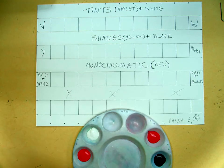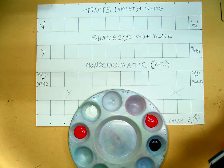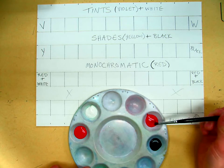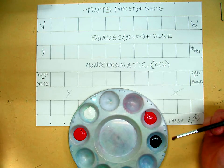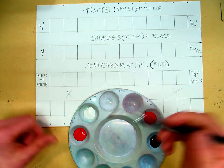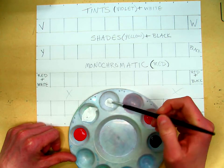In order to mix our monochromatic color scheme, you want to have whatever color you've chosen. In my case, it is red. I'm going to have red, white, and black. We have to mix our colors to begin with because monochromatic is one color mixed with white and black and shades of gray.